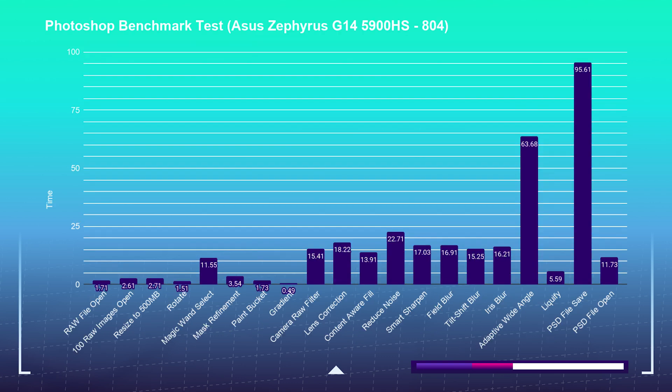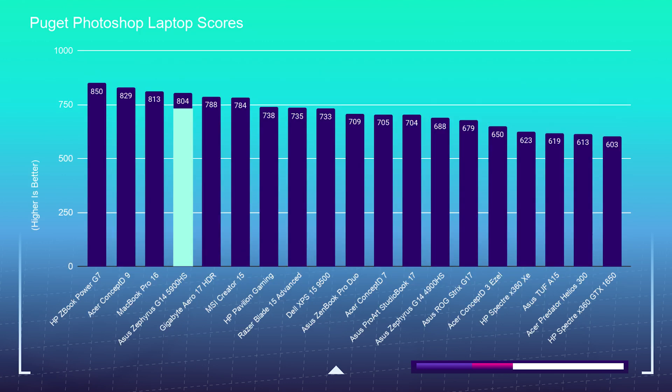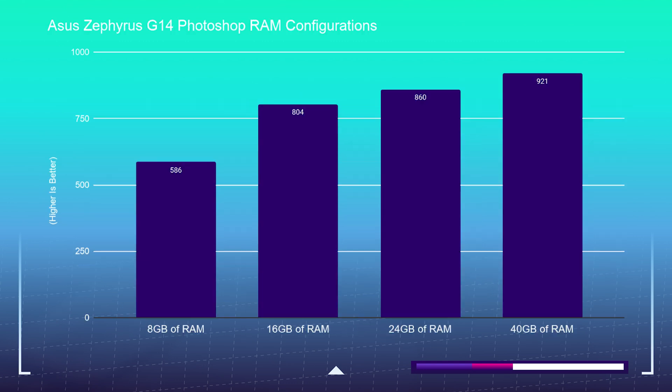If you're considering this laptop for Photoshop, I definitely recommend it. Even with just 16 gigs of RAM it scores an 804 on my benchmark charts. If you upgrade the RAM to 24 gigs you get an 860, which beats out my top performing laptop on the channel, or a 921 with 40 gigs of RAM — so this is a great choice for Photoshop and other design-focused tools.